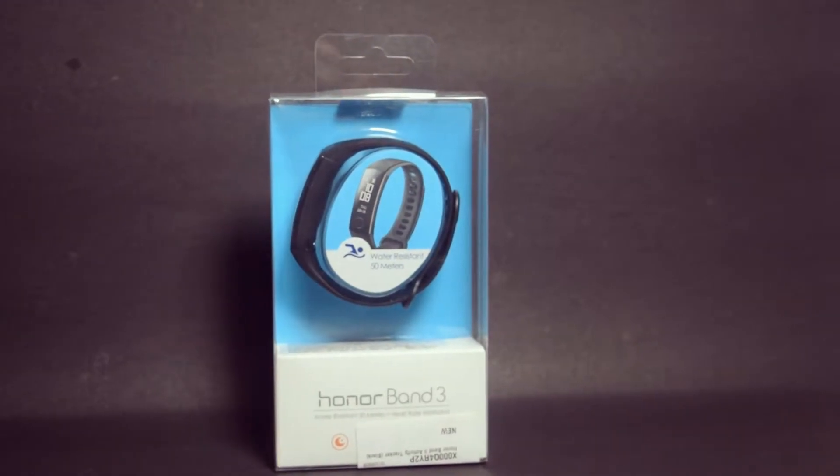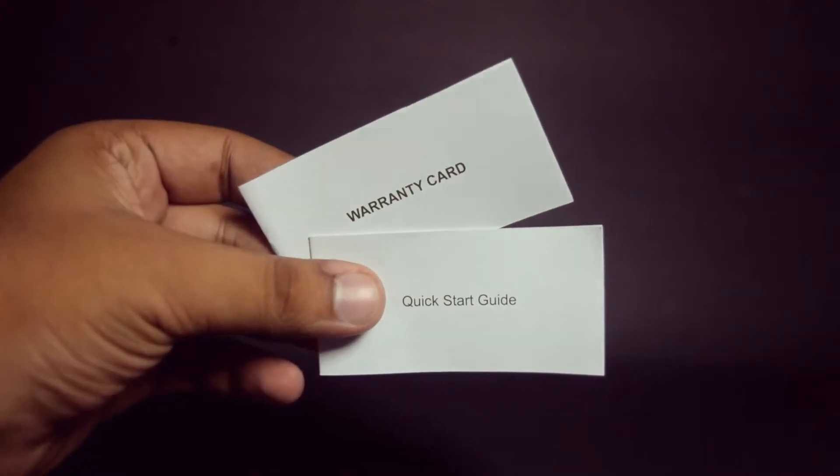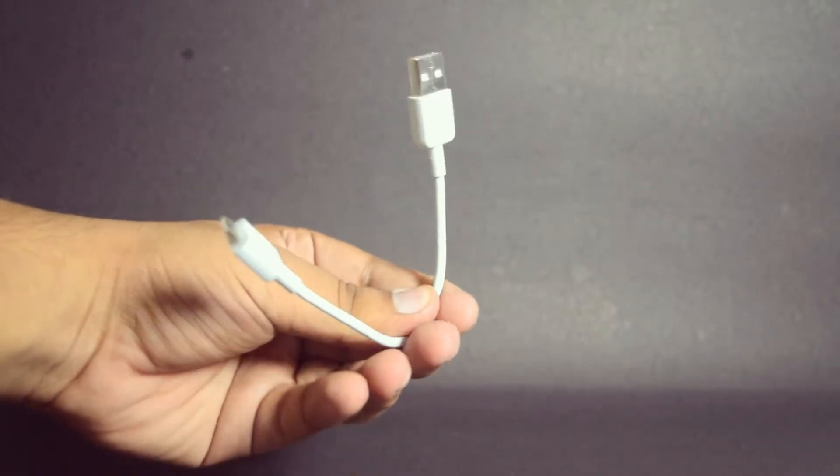The box itself is quite simple. The rear of the box has its features and specifications listed. Opening the box, we find some documentation, an adapter to the proprietary port, and a tiny micro-HB cable.